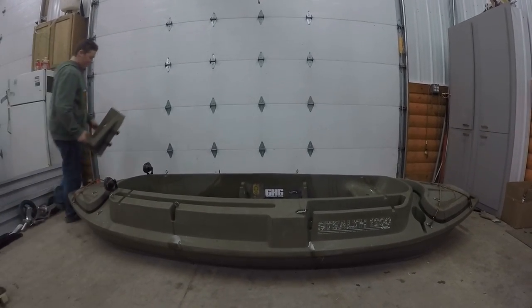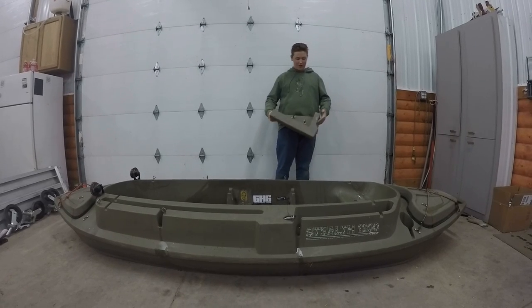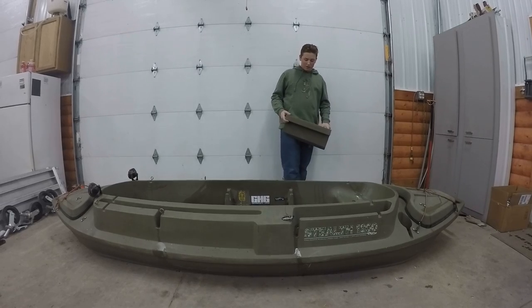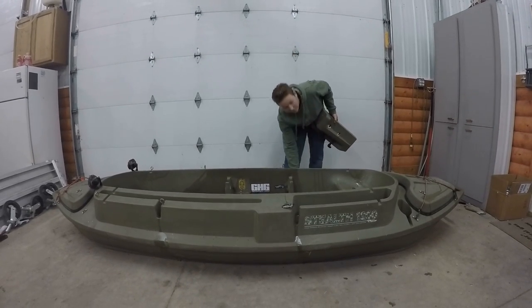This is a trolling motor mount that you can buy from Beaver Tail. They're real nice if you're going to have a trolling motor or up to like a two-horse motor, which Beaver Tail recommends — don't go any bigger than that. It just goes here and there are hooks under it that hook under the boat.